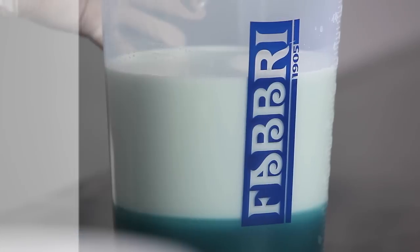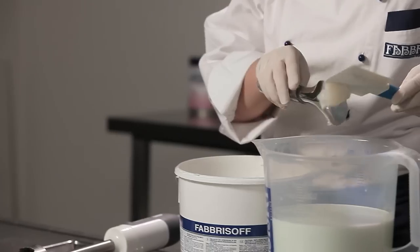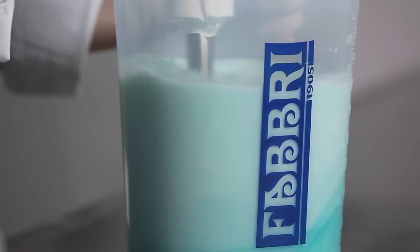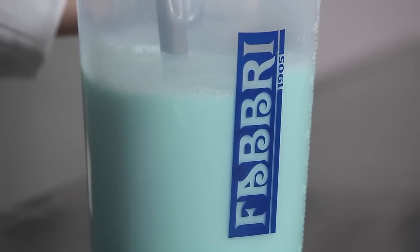This recipe makes exactly four kilograms of gelato. If you prefer to make a particularly creamy gelato, I would advise you to add a knob of Fabri sauce, about five to ten grams. Then mix well. I would advise using a food mixer, as this allows for a quicker and better combining of the ingredients.